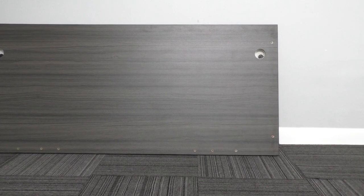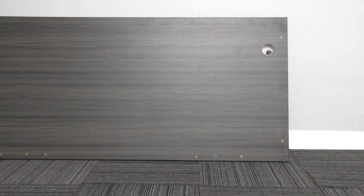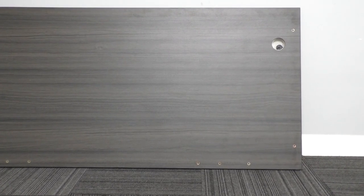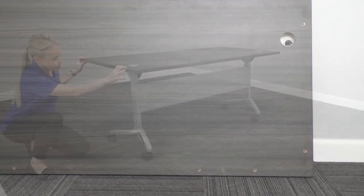You may see pre-drilled inserts in the underside of your tabletop. That is because these tabletops are used in a variety of different furniture series. However, these holes do not pertain to the flip-top table assembly, so you can disregard them.